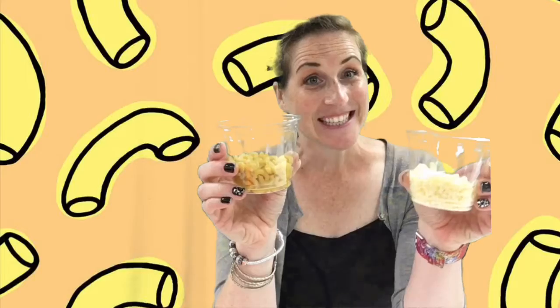Hey everybody! Welcome back. This is our last snack attack of the summer, so thank you so much for joining us — I think we have saved the best for last. For our final snack attack, we are going to make mac and cheese in a mug and it's going to be delicious. Stay tuned, here come the ingredients and instructions, and hopefully you enjoy your mac and cheese masterpiece.